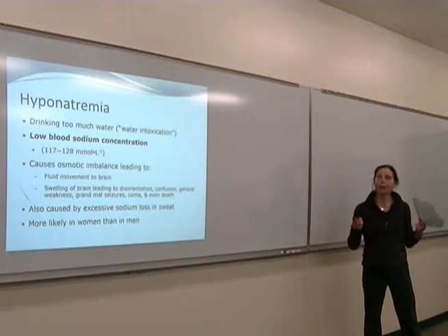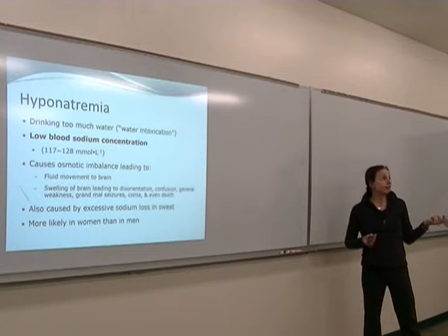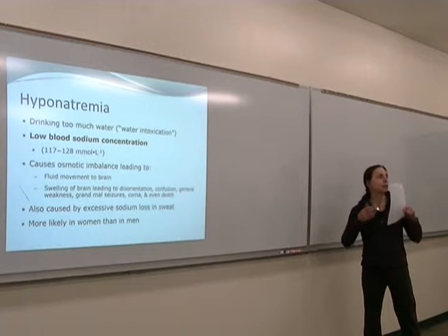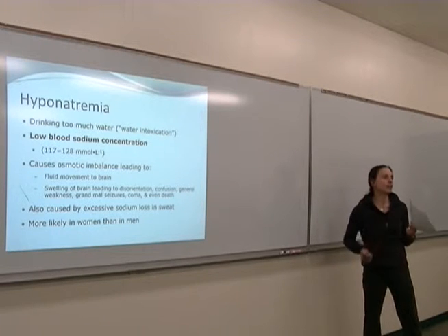You do hear about dehydration all the time — tennis players, football players, baseball, golf. Because of the level of concentration and focus needed to be a good golfer, although you might not see a drop in physical performance, you probably wouldn't have to be very dehydrated for it to affect your game.